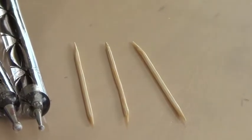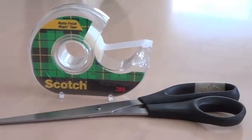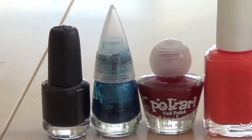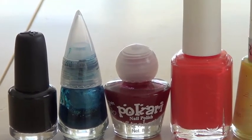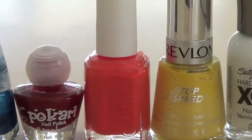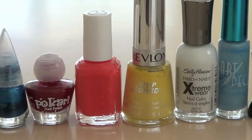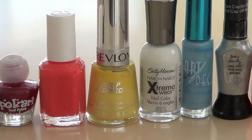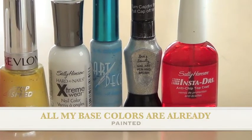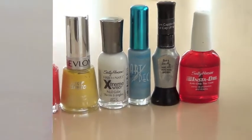The first things you'll need are some dotting tools or toothpicks, scotch tape, and scissors. And for nail polish, you'll need black, any bold blue, red nail polish, a brighter red, yellow, white, some blue nail polish, silver nail polish, and of course top coat.